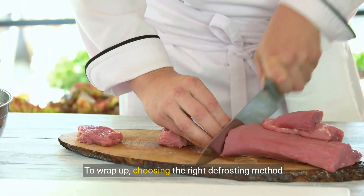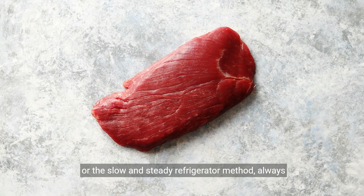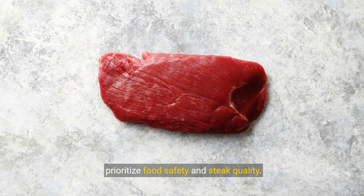To wrap up, choosing the right defrosting method is crucial. Whether it's the quick cold water method, the speedy microwave, or the slow and steady refrigerator method, always prioritize food safety and steak quality.